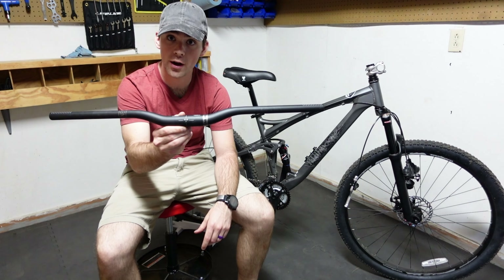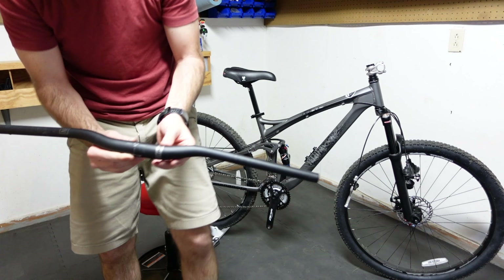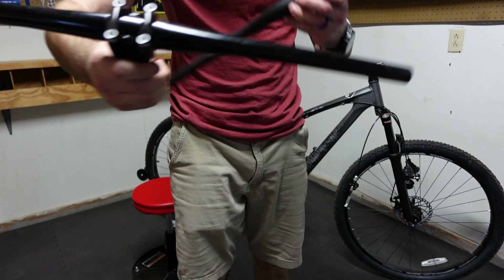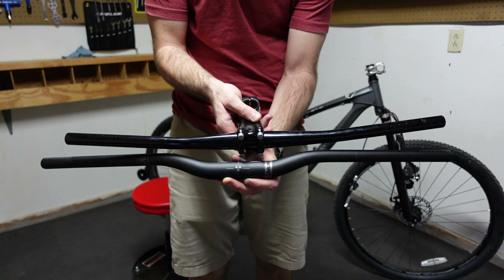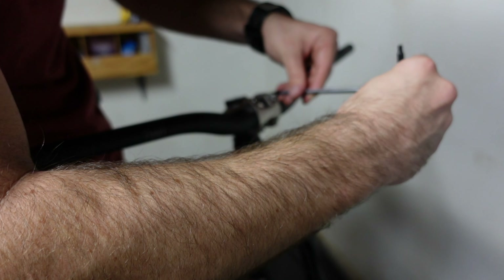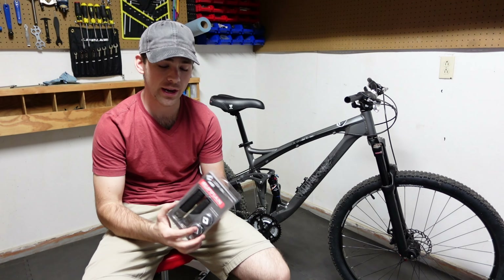The next upgrade I'm going to install are these Nukeproof Neutron handlebars. These were the stock handlebars that were actually on my Vitus Mythique, and they're 760 millimeters wide with a nice upsweep — that's the style I like. These were the stock handlebars from the XR Pro: very straight, cross country style with just a little bitty upsweep. You can see a pretty significant difference between the two, and quite a bit of length difference as well. I like 760 to 780 millimeter width — 100% personal preference. You may love the handlebars that come stock on the XR Pro or on whatever other bike you have.